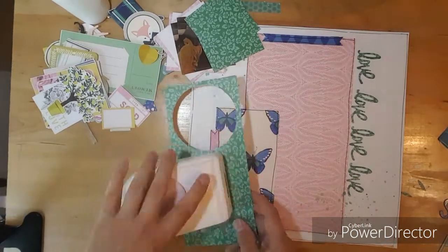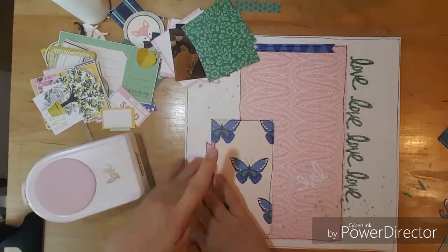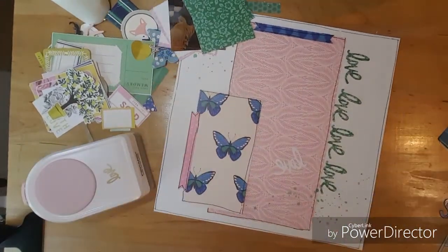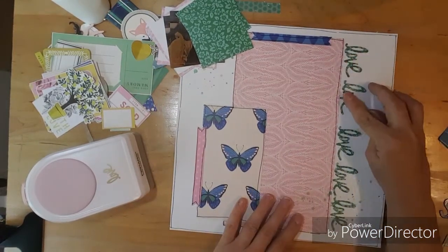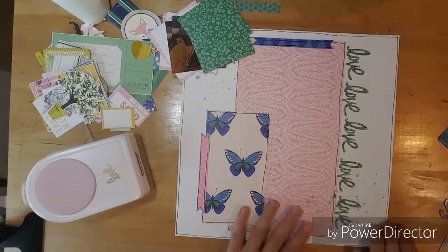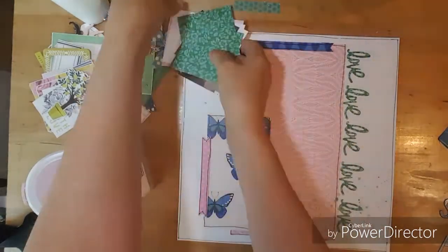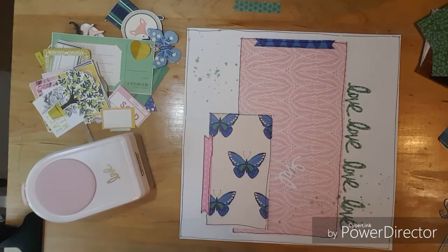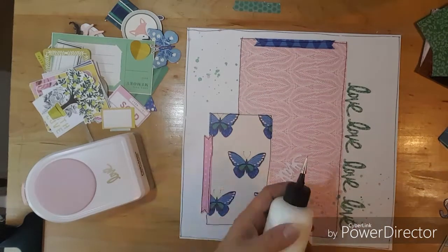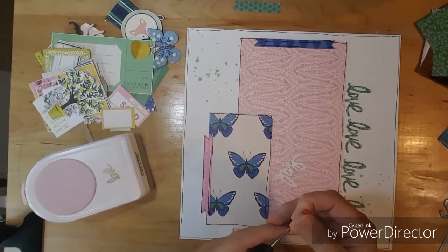I really wanted to bring in the green out of those pretty butterflies. And when you're making base pages and saving them for a layout, this really helped me out. So I had to work with what I did, but I really didn't want to cover up those butterflies on that three by...